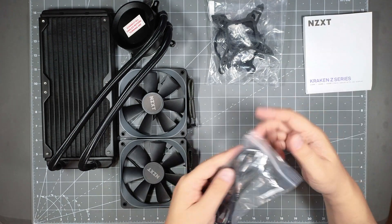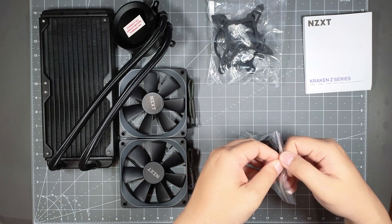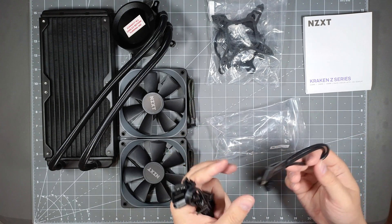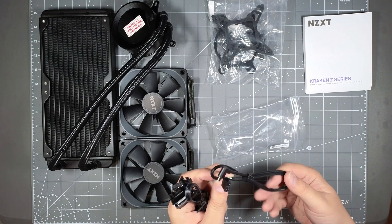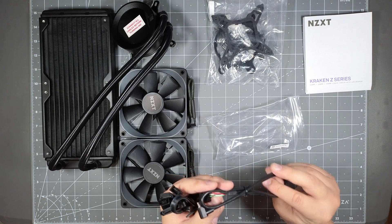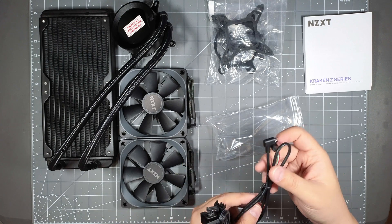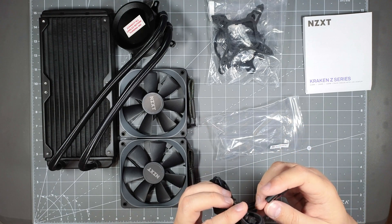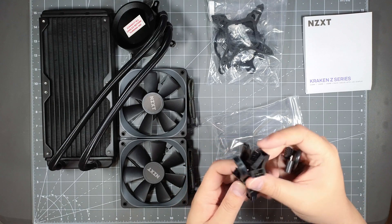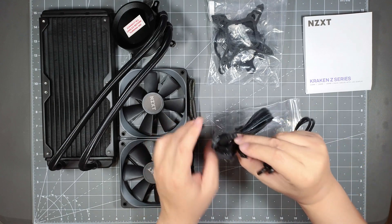And then these are the wires to hook up your AIO. This looks like it hooks up to a USB header, and this hooks up to a micro USB controller here. And then you got your SATA power for the fans that you hook up — a four-pin connector using SATA power.